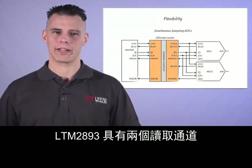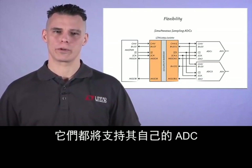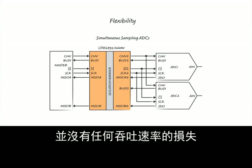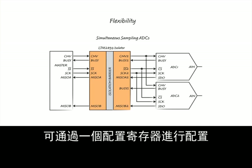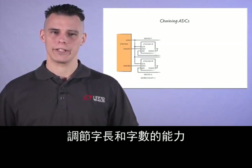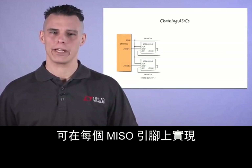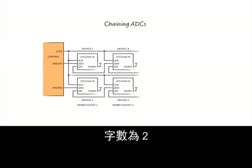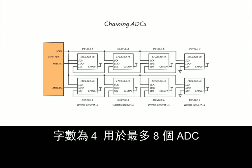The LTM2893 has two read channels, MISO-A and MISO-B, each of which will support its own ADC. Both ADCs will be read simultaneously without any throughput penalty. The SPI clock frequency into the ADC is configurable along with word lengths and word counts via configuration register. The ability to adjust the word lengths and word counts enables chaining of up to four ADCs on each MISO pin — a default word count of one, word count of two, word count of three, or word count of four — for a maximum of eight ADCs.